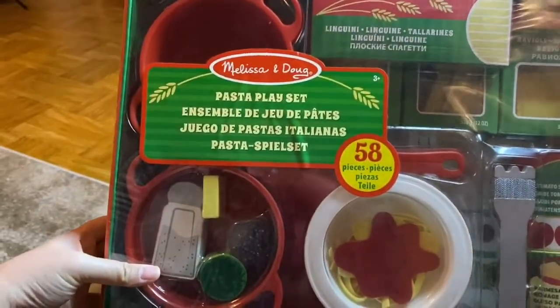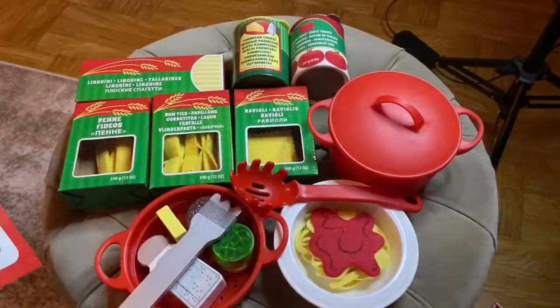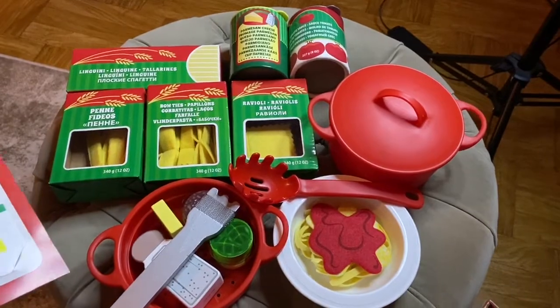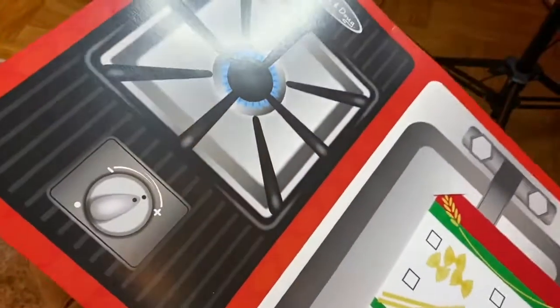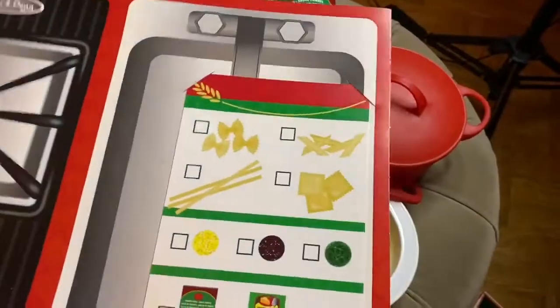You get a lot of stuff in this set. Let's open this one up. Here are the contents of the set — it comes with this stove and a sink. It's just cardboard, but it's a nice addition to the playset.